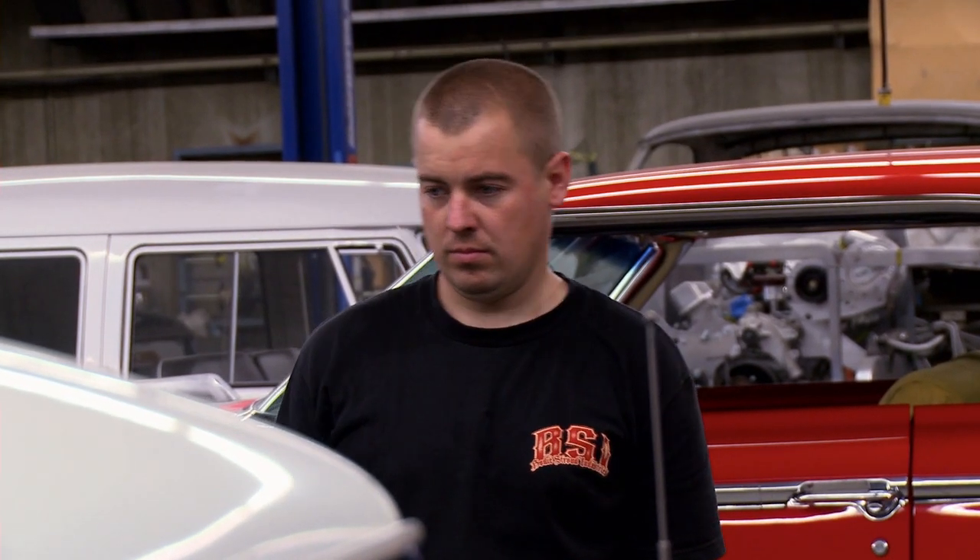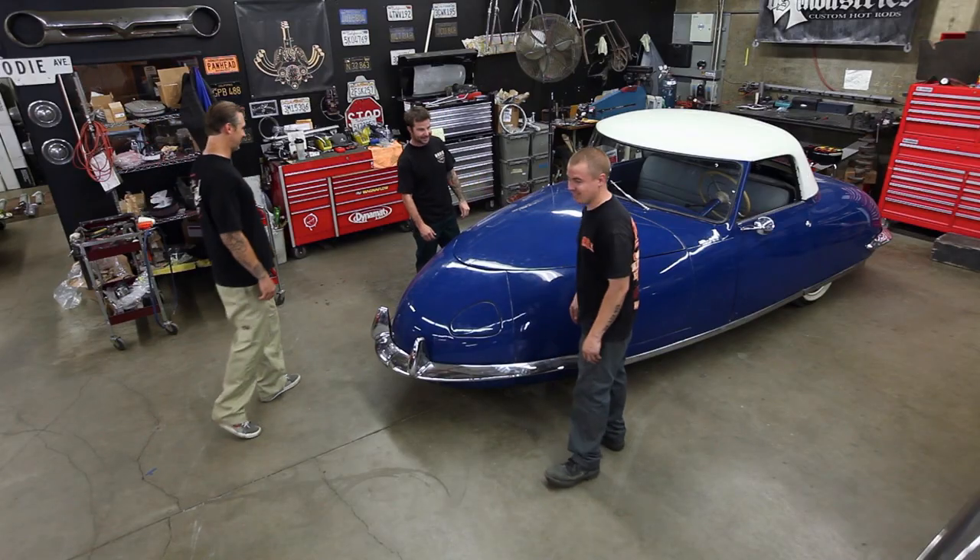Where do you start? I don't know. I say we pop the hood. We'll pull the bumpers, straighten those out. Front end, pull the motor, trans. Let's do it.